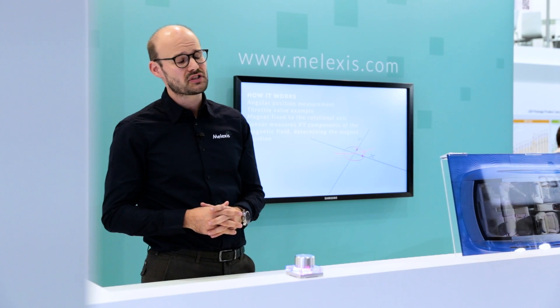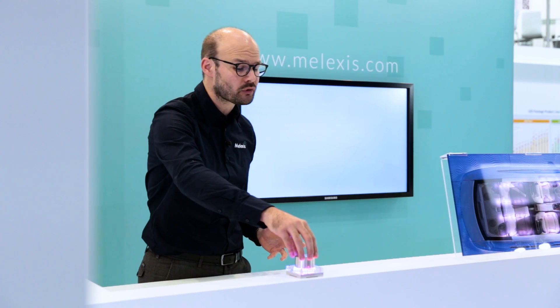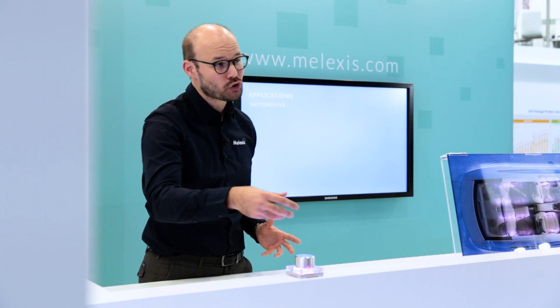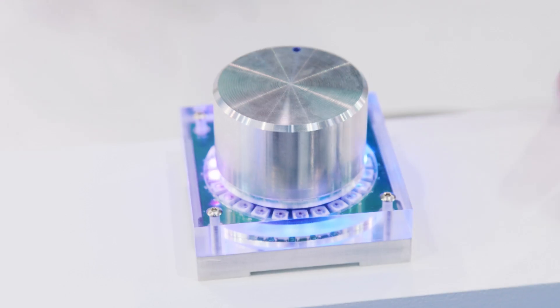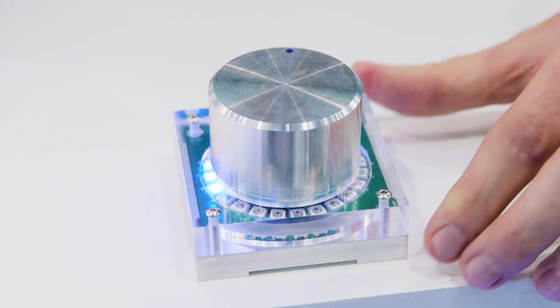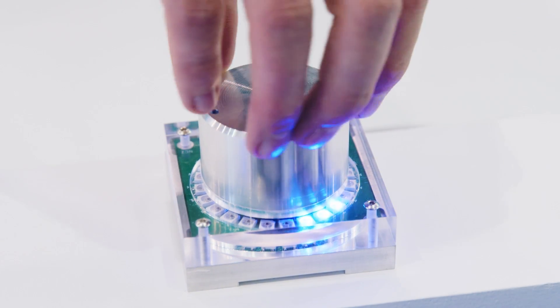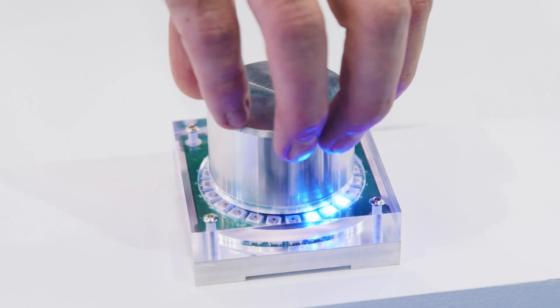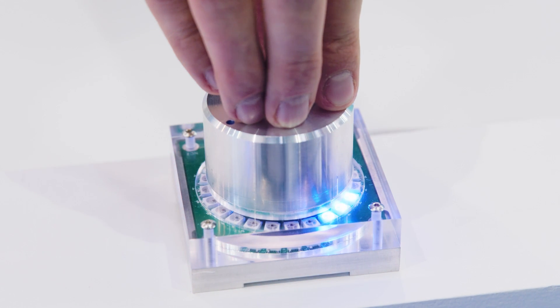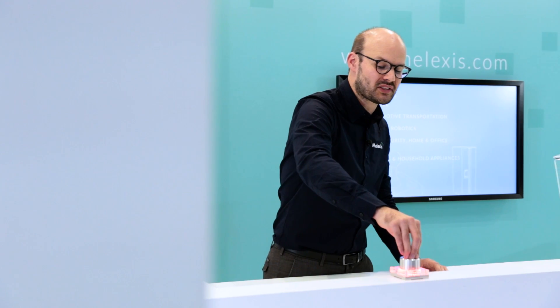One of the features that is particularly interesting for the control of the knob is that next to the rotary function, you also have a push function. I will change the mode of the demonstrator to the situation where we have three LEDs that are still following the angular motion of the device, but with the difference that if I press the button, the LEDs turn red to signify that the device is pressed down and that you have selected something.